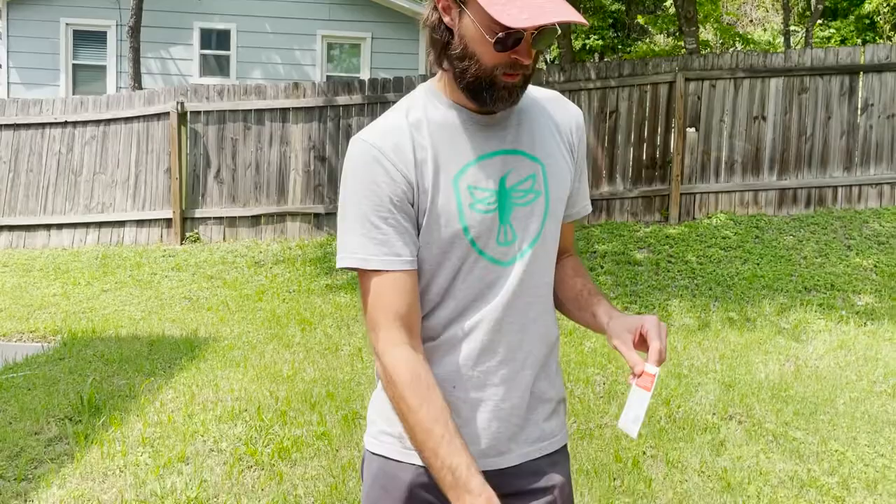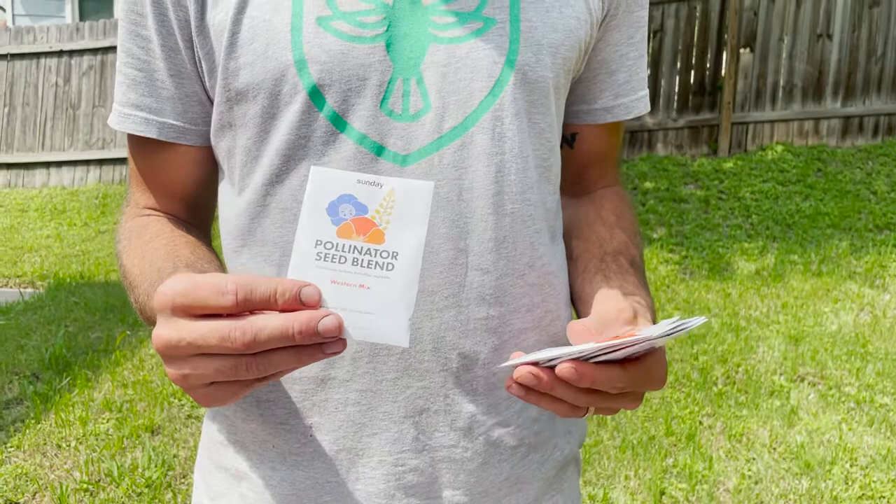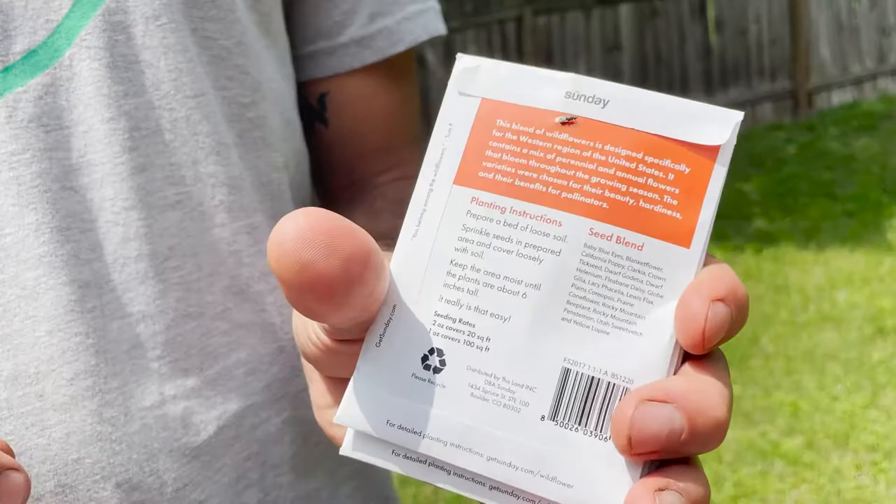I want to talk about what our ingredients are today. We have these packets of the Western Mix pollinator seed blend. There are five of these, each 0.2 ounces, equaling up to one ounce of seeds, which would cover 100 square feet.